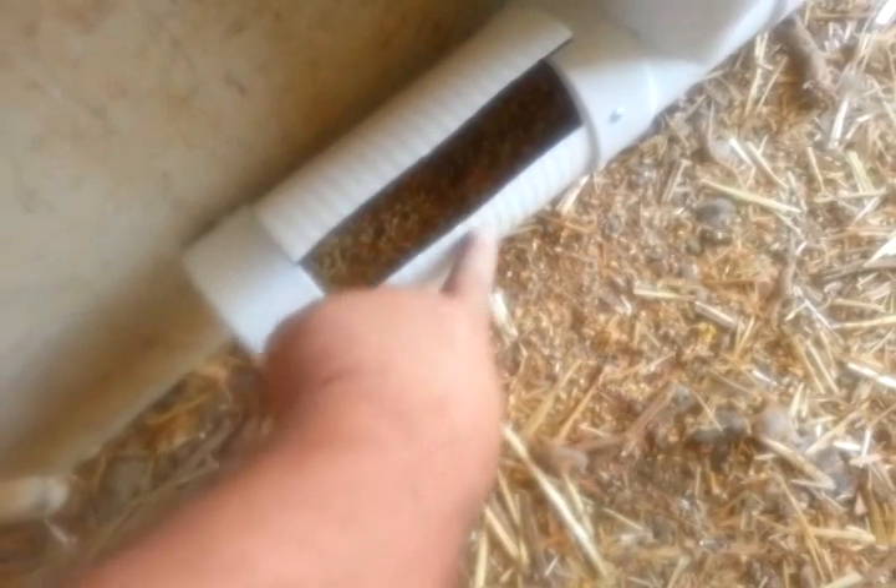It's about five dollars in parts, or maybe seven dollars if you have to buy the whole length of pipe. You cannot glue the polystyrene pipe — this corrugated style is not PVC, it's HDPE. HDPE and PVC do not glue together, so you have to use screws.